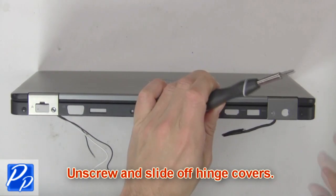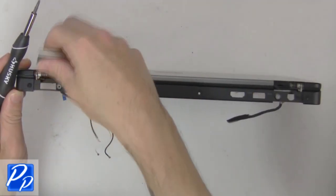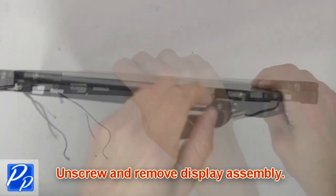Now unscrew and slide off hinge covers. Then unscrew and remove display assembly.